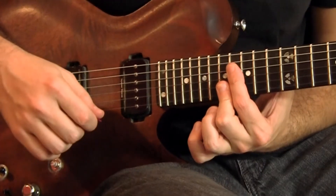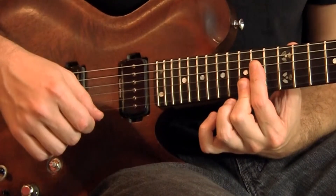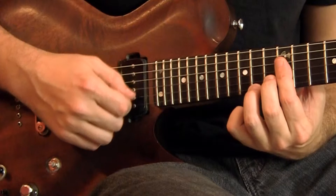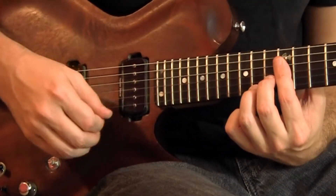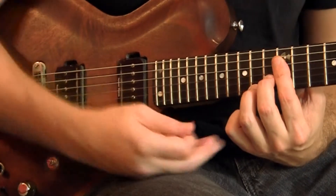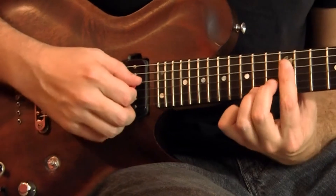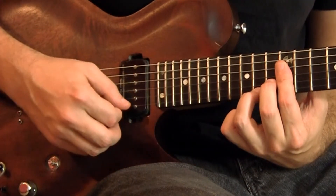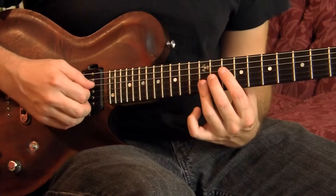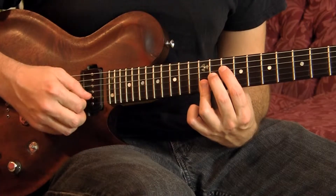The next one after that is the same shape, just down two frets. And then you've got this one — there's another tritone introduced there. It's always between C and F sharp, and every other interval in the chord is going to be fourths. So: 12, 12, 13, 14. And then to keep going downward: 10, 11, 12, 12.